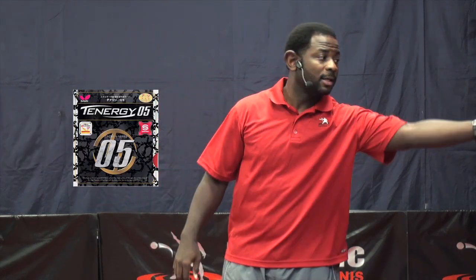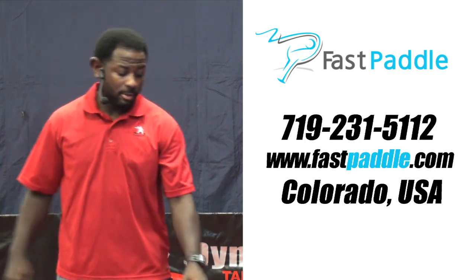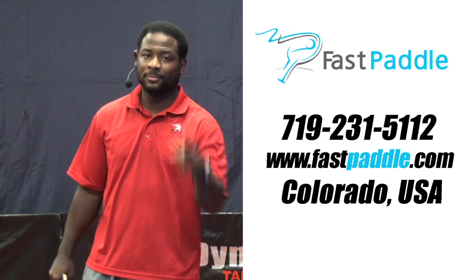The verdict: Tennergy 05 FX is just the upgrade you need if you want a rubber with a soft sponge, good feel, great range, long durability, and technology that does not require speed gluing. Stay tuned for future videos — I'm going to do a direct comparison of Tennergy 05 and Tennergy 05 FX. This video is sponsored by the good people at FastPaddle.com, so if you have any questions or want a rubber or racket review, contact FastPaddle at their number or website. And remember, at Table Tennis Test Rider: I ride, you decide.